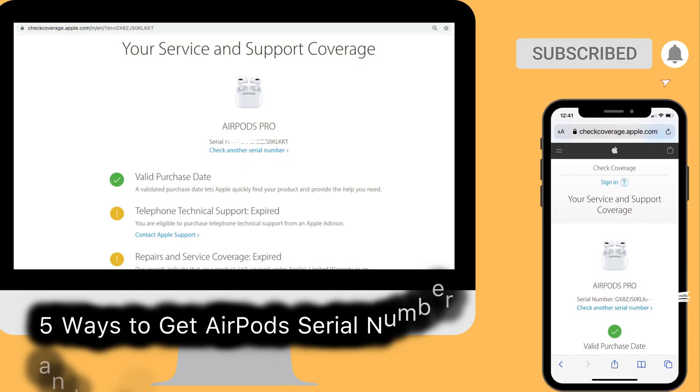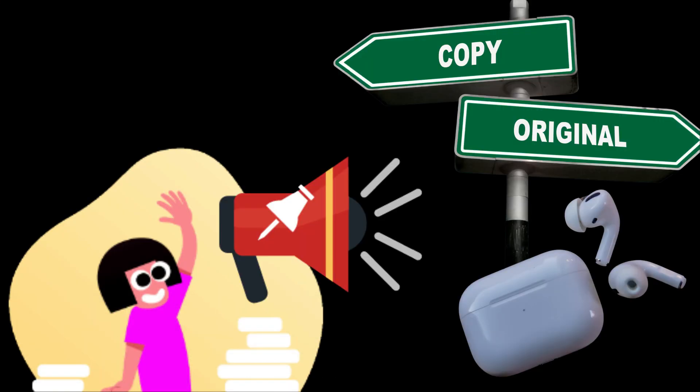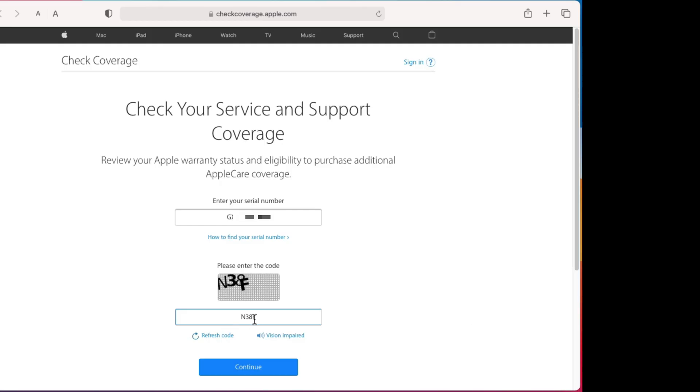Hello friends, welcome to my channel. Here I'm going to show you the tips to check your own or others' AirPods Pro warranty. Sometimes that's really helpful when buying unauthorized or fake AirPods. Here are alternate methods to check the warranty of unboxed or seal-packed AirPods Pro.